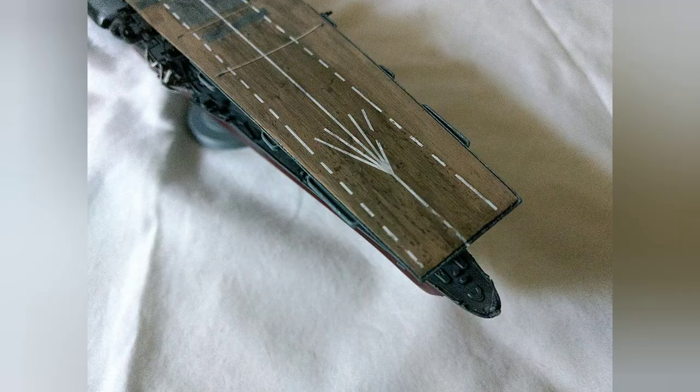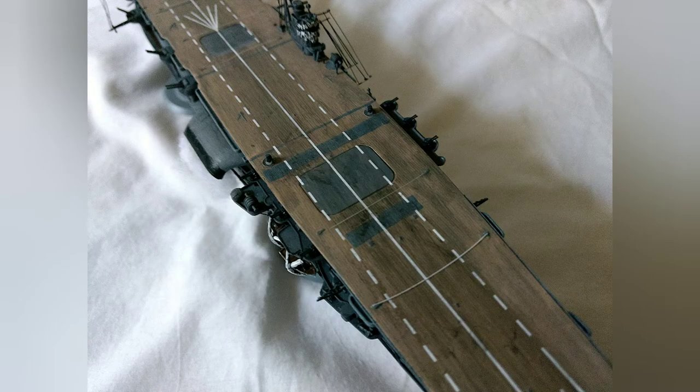What you'll notice about my kit is I do not have any aircraft on the flight deck. That's because the kit only came with nine planes, and I decided I'm not going to be placing nine planes on a ship that's built to hold 92, so I just left those off.